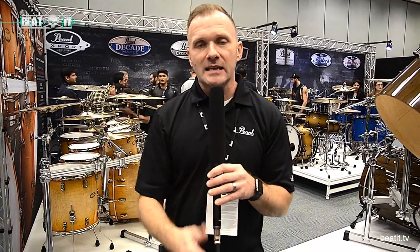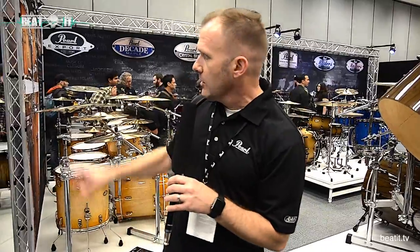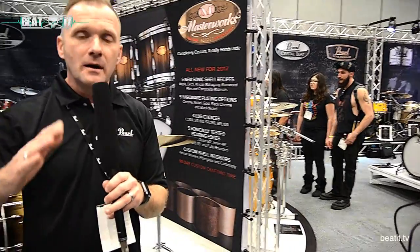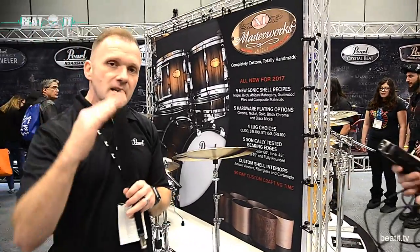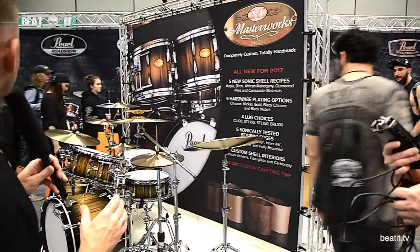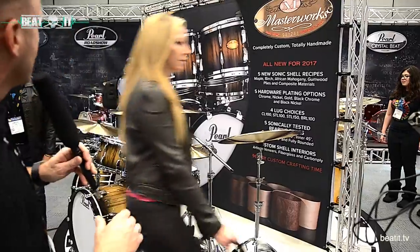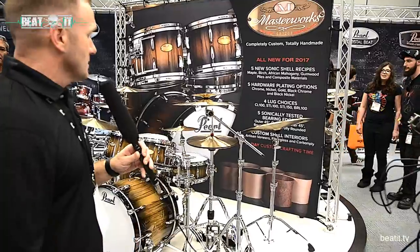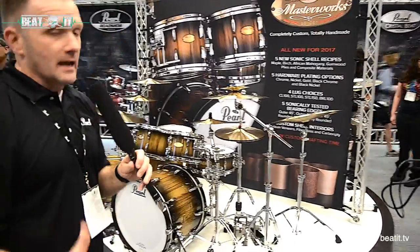These recipes are absolutely tuned into a specific type of music. Starting off with the studio recipe — this is a thin ply shell, a combination of maple and gumwood with a 60-degree bearing edge and die-cast tubes. These drums are absolutely gorgeous and they come in your choice of finishes, exotic veneers, wraps, custom graphics — anything you want, we can make it happen.